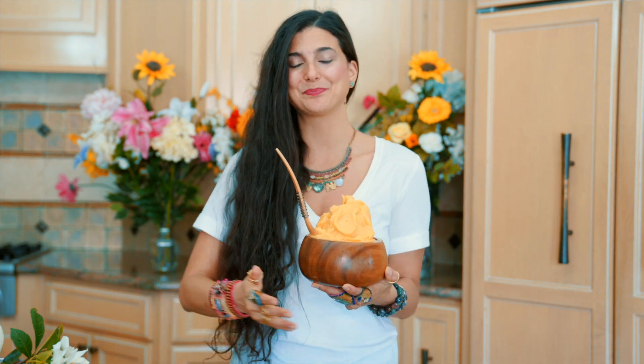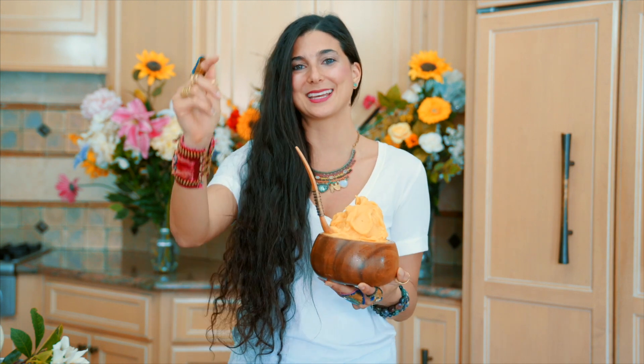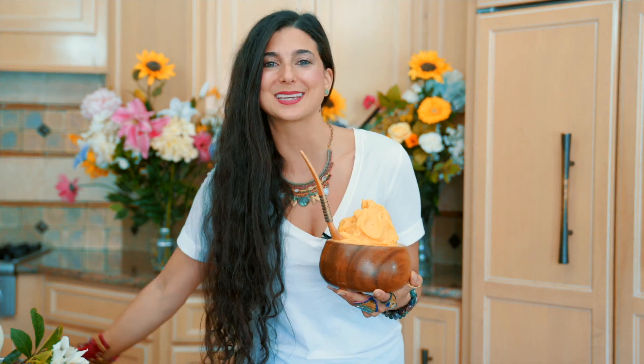If this recipe looks good to you, be sure to give it a thumbs up and comment below. Let me know what you think. If you haven't already, hit the subscribe button for more recipes to come. I hope you love this recipe and I will see you all in my next video. Sending you all my hugs and my love. Bye.